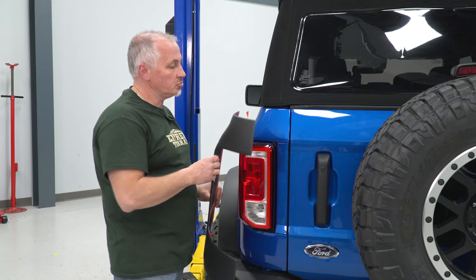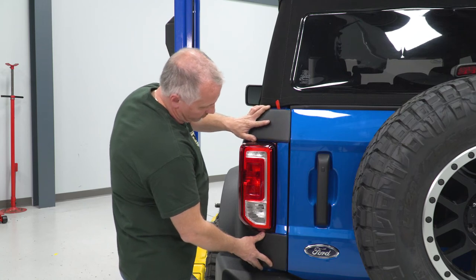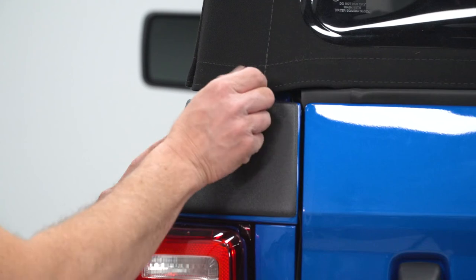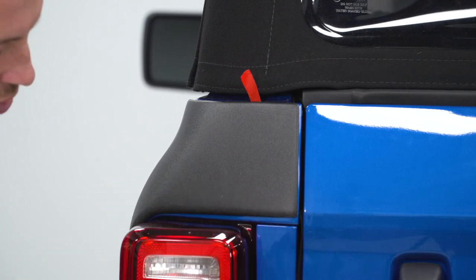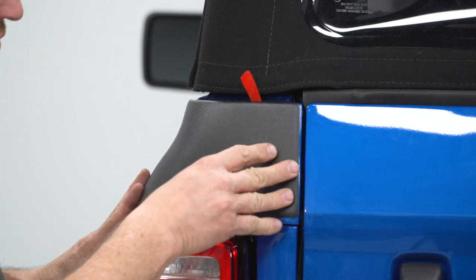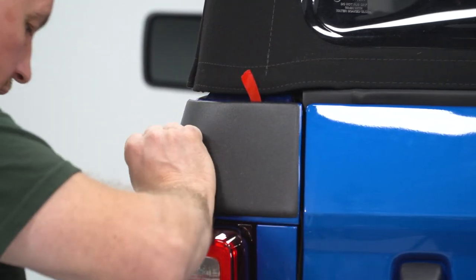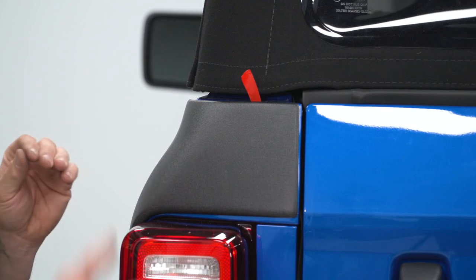Now that we have everything pulled back, we're gonna take our corner guard and get it in place. Once we kind of get it positioned where we want it, grab your red piece of tape and pull it all the way over, going all the way around all the edges. Once you pull it off, go around and push very securely all the way around the corner guard to make it stick. Repeat this whole installation procedure on the opposite side.